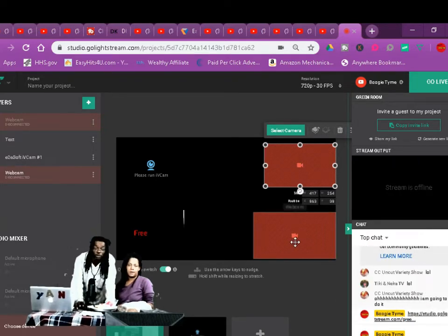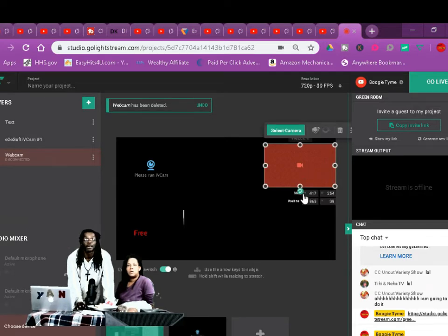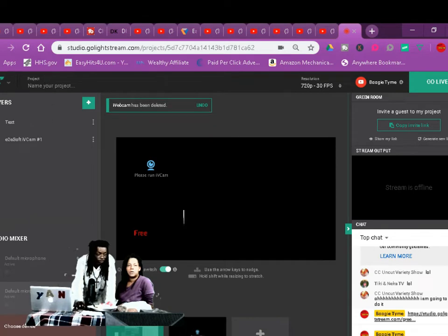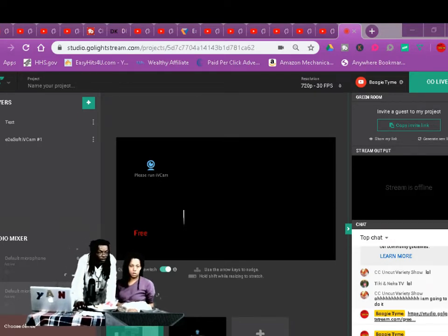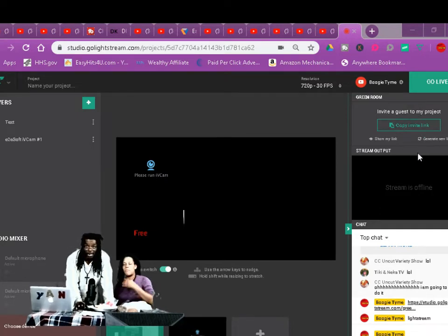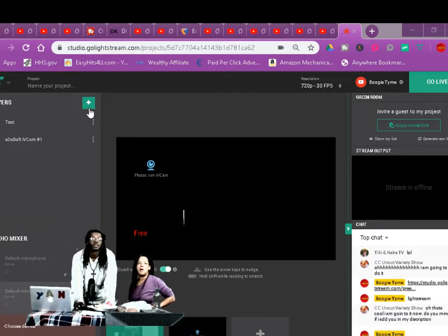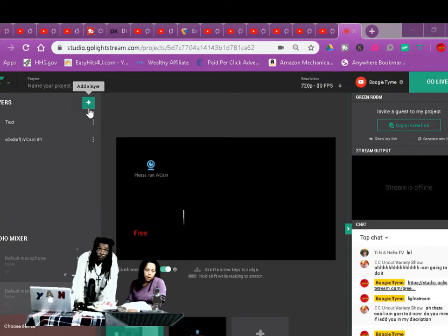When somebody clicks on that link, I can bring their camera up on this screen right here — and this is how you can collab. You can share your screen, or the host can share their screen, it doesn't matter. Everybody can share their screen. Whoever clicks that link, I can bring you right here on the screen. When they come in, they're gonna be inside the green room.